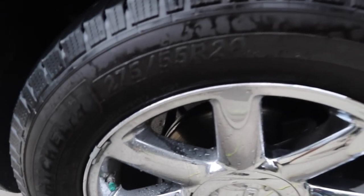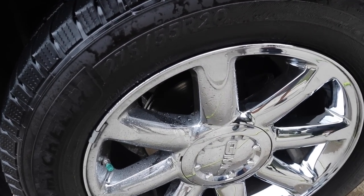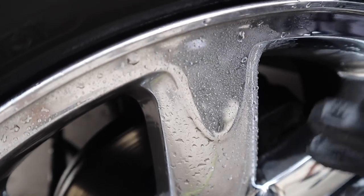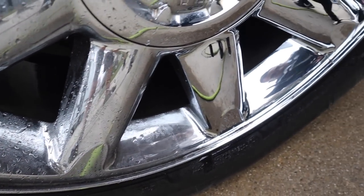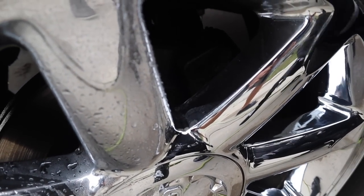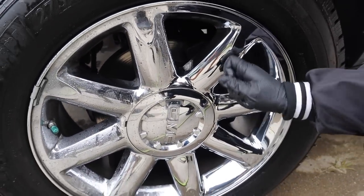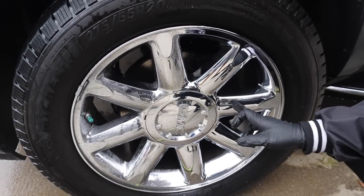Oh, you can tell the difference right away. How come the water is sticking on this side but not on the one you just treated? This side still has contaminants and particles on the rim surface, so brake dust and all the contaminants are sticking to everything on there. Once you hit it with the acid, the acid starts to break down all the brake dust that gets caked on, and on top of that you get dirt, grime, industrial fallout. You have to take all of that off to get that shine and brilliance out of the rim again. Look at that difference!